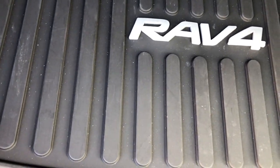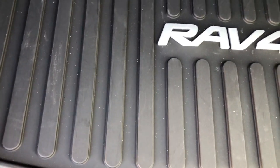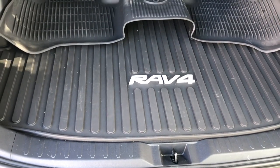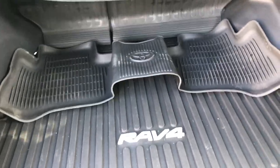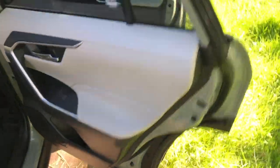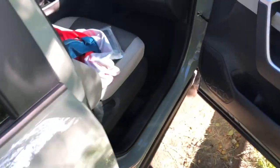We left the rear cargo mat in here — it's fairly heavy duty — so there's not too much reason to change that. But the other four floor mats are all installed and she will be set.